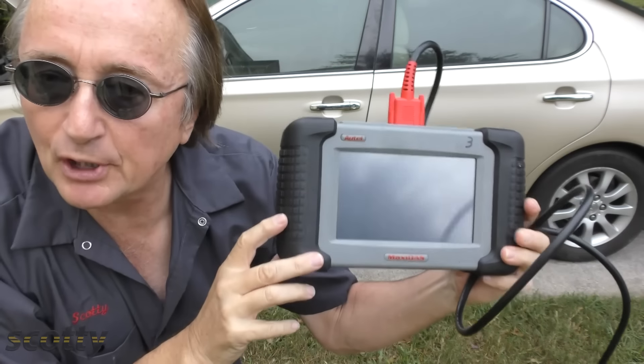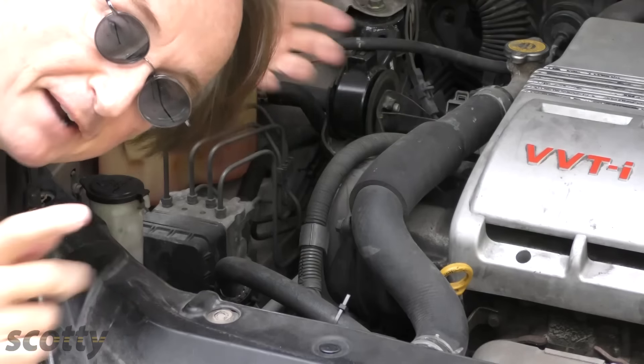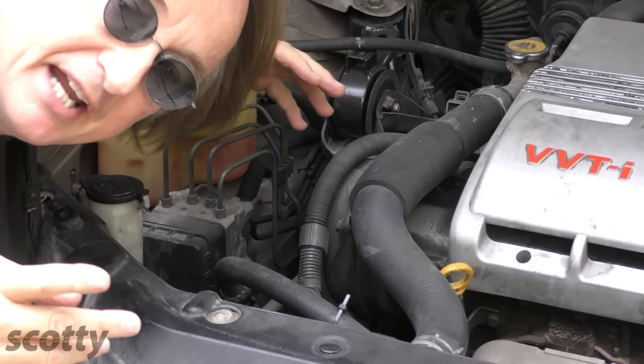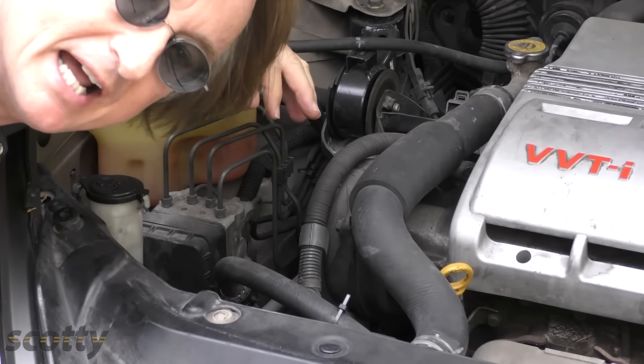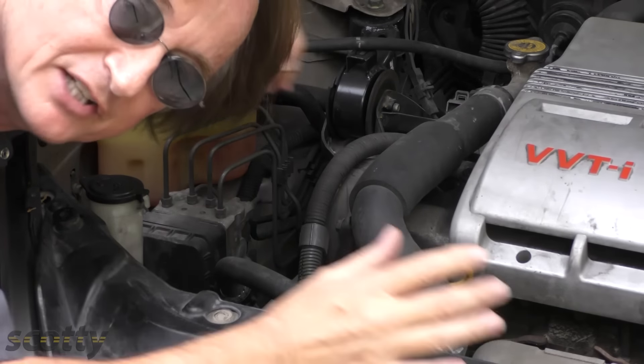In theory it's a simple system, but it's all run by computers, so in order to figure out what's wrong, you have to have a fancy computer like this. But for your own peace of mind, these ABS systems are fail-safe — so if your ABS light comes on and the system isn't working anymore, it reverts to normal non-ABS brakes.